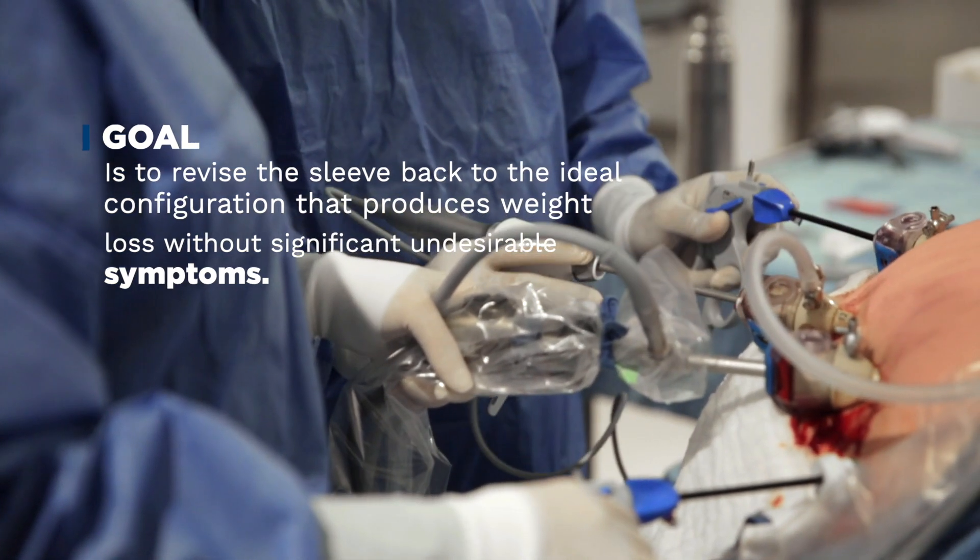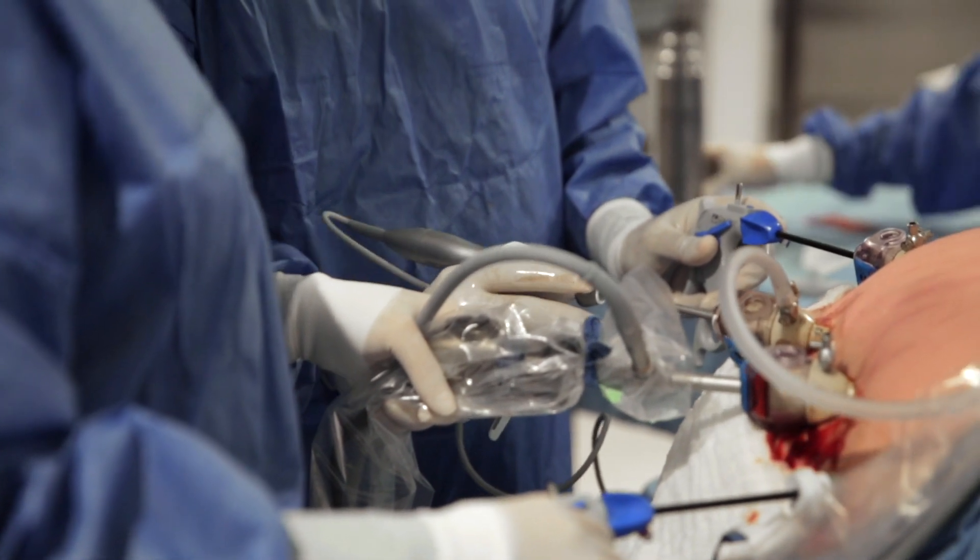The OCC Sleeve Rescue focuses on the GEH, or gastroesophageal hiatal triad anatomy, reestablishing the normal physiological functioning of the valve that prevents heartburn and permits food to pass normally into the stomach.